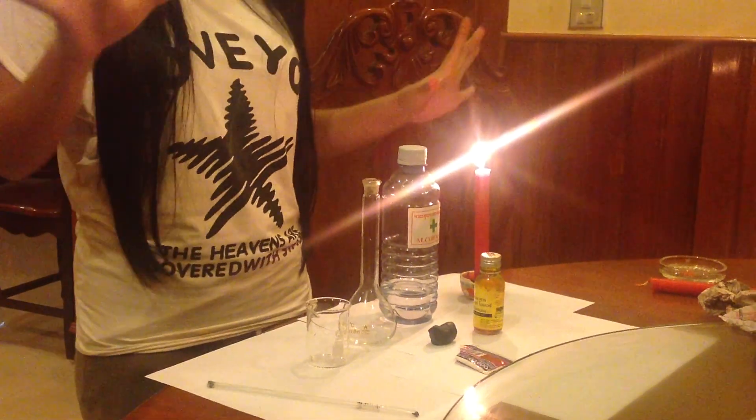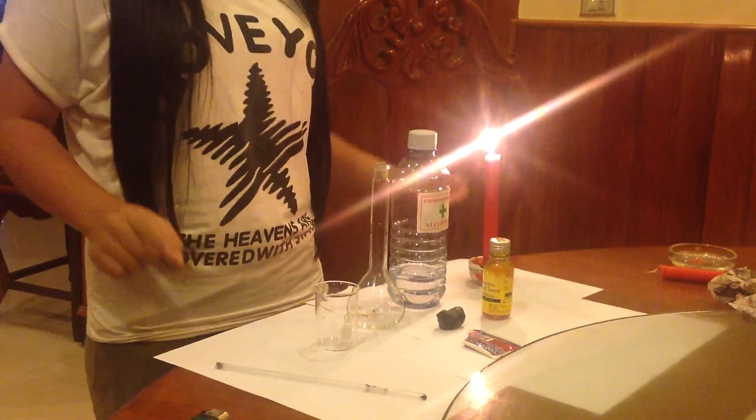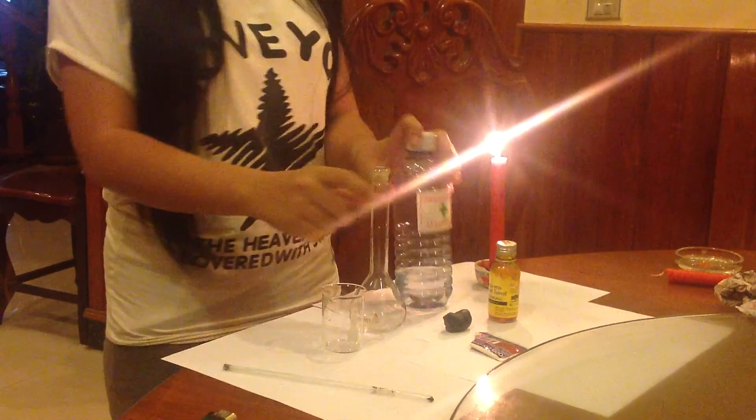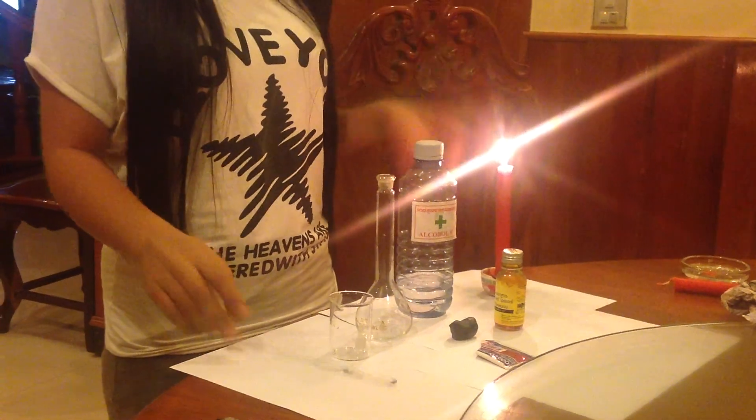Today I'm going to show you how to make a thermometer. The materials you need are a glass, alcohol, food coloring, straw, and candle.